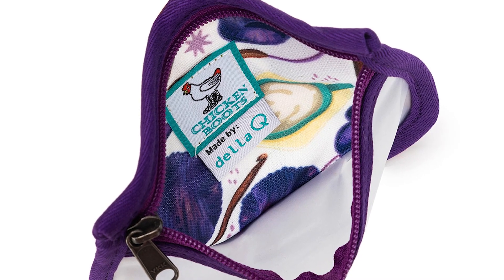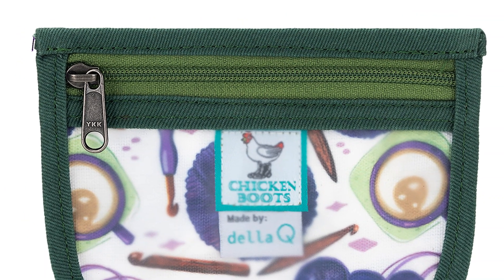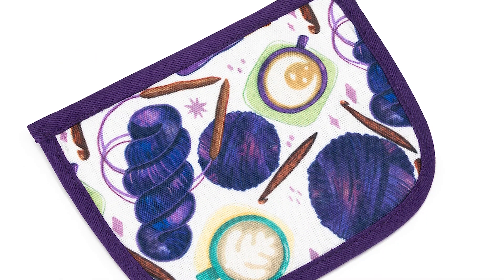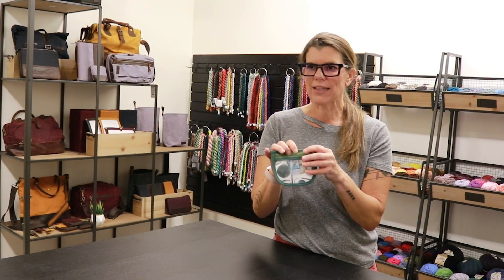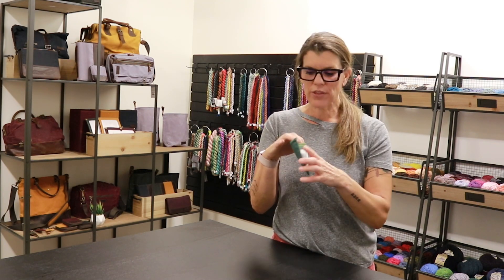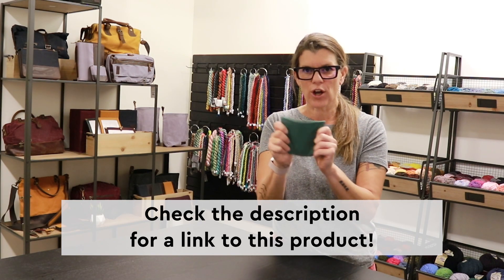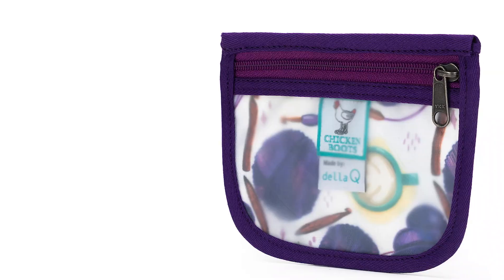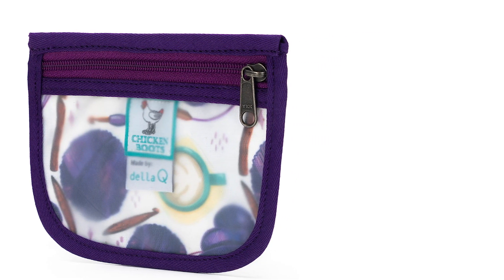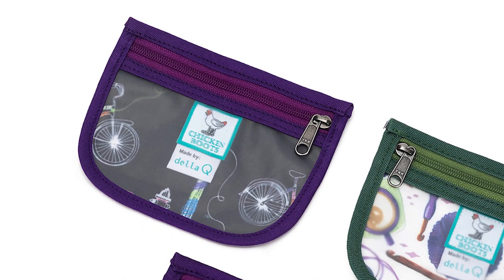We've got our Della Q fabric in here. We were very intentional with even the zipper color — you can see that it's a slightly different color than the fabric on the front and the back, and it just adds a little bit of interest. There is a stiffener built into the back here. This pouch won't collapse; it's got structure to it. When you pull it out of your bag, it feels sturdy and solid. We've got dual branding — Chicken Boots and Della Q — and it's just kind of a cute reminder.